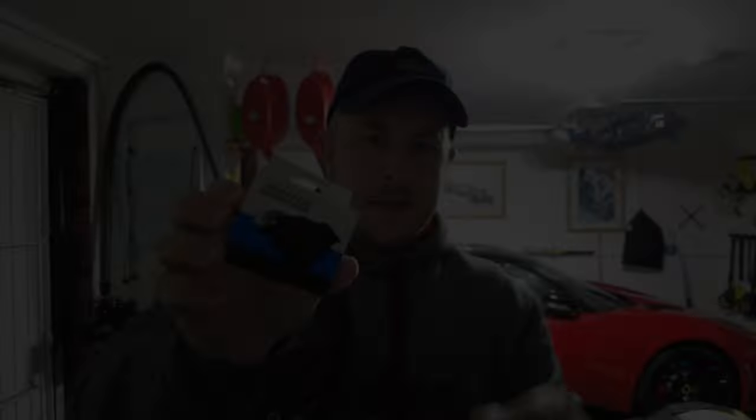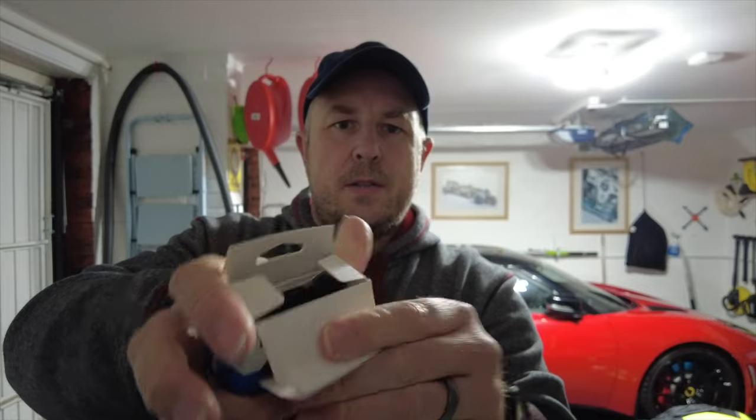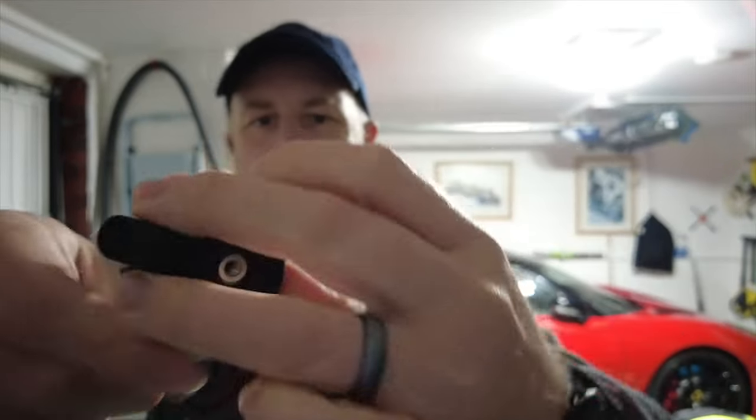Let me show you how you take the standard Quad Lock piece off and what's in the box on the vibration mount and how to install it. The box is real simple — pull the tab to open it, and inside you have just a few things: you have the vibration dampener mount itself, and then embedded in the packaging is a little allen key — exactly the right size for the Quad Lock system — so you haven't got to go hunting around for tools. They send you the bits and bobs that you need, and there's a little bit of information material.